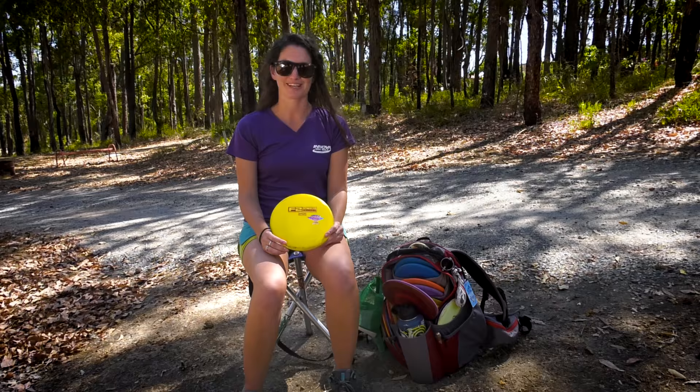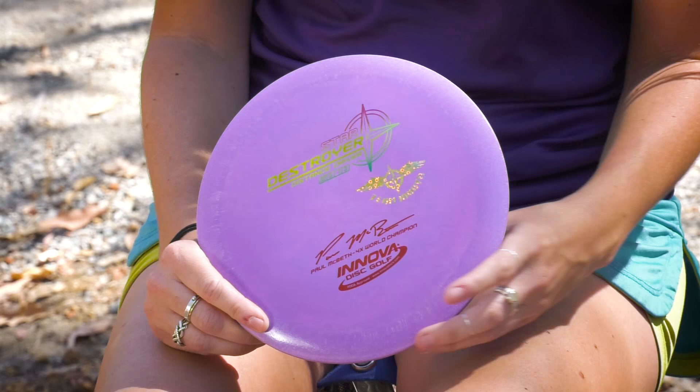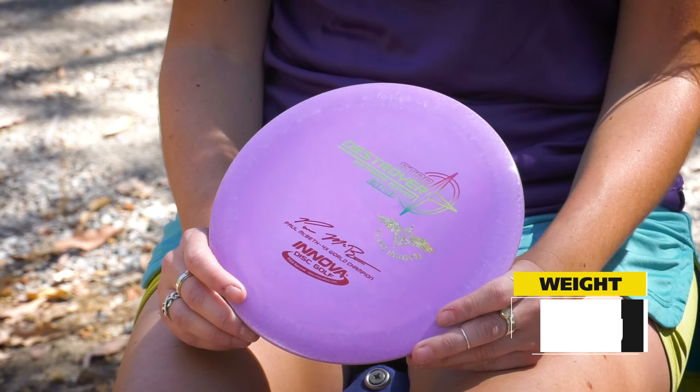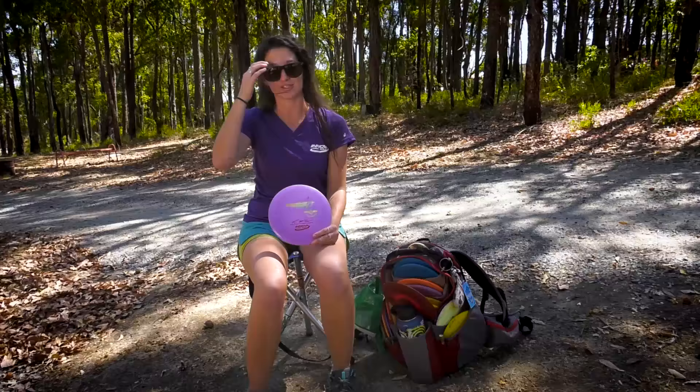It's the most thrown disc in my bag. Definitely my favorite disc in the bag as a driver. Then I just got this new Star Destroyer. It's the same as the yellow one with the Starlight plastic in the rim, but it is a 158. I just started experimenting with lightweight discs, and I found that it does let me throw farther without having to try as hard, so when I have to play every single weekend, it helps with everything. This one I just added to the bag actually this week, and I'm already in love with it.